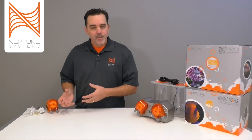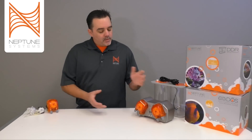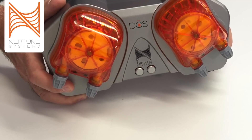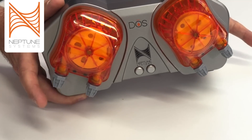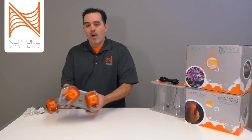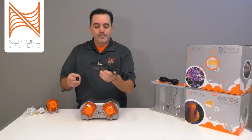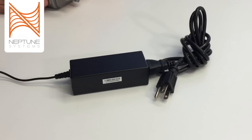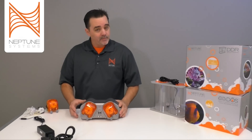In order to have success with a dosing system, you have to have quality hardware as well as quality software that's easy to use and set up — that's what we set out to do when we designed the DOS. Here's our DOS system: it has two pumps, it's an AquaBus device, which means it plugs directly into your Apex system. It also has a power connection and comes with a small power supply.